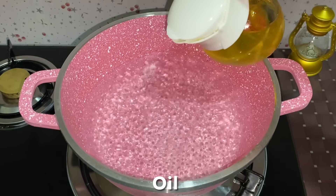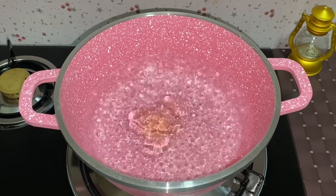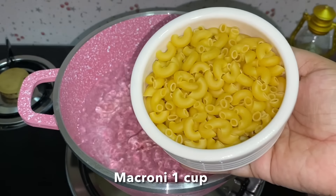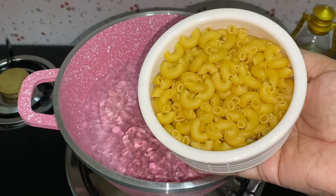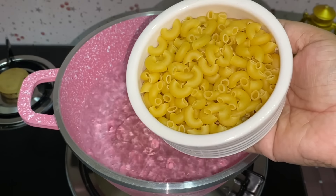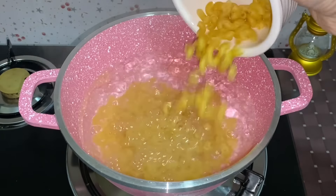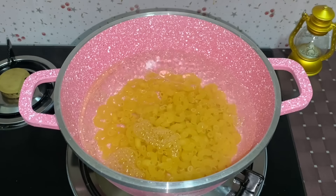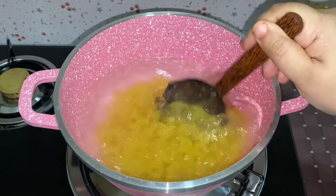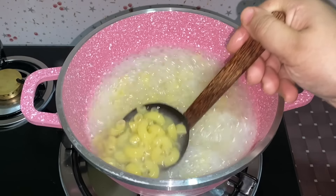In the pan, we will add 1 teaspoon of oil. I will add a little more sunflower oil. I will add 1 cup of macaroni. This is the perfect size. If you have a good taste of the macaroni, you can taste it. I'll mix it up and it will be a good taste.